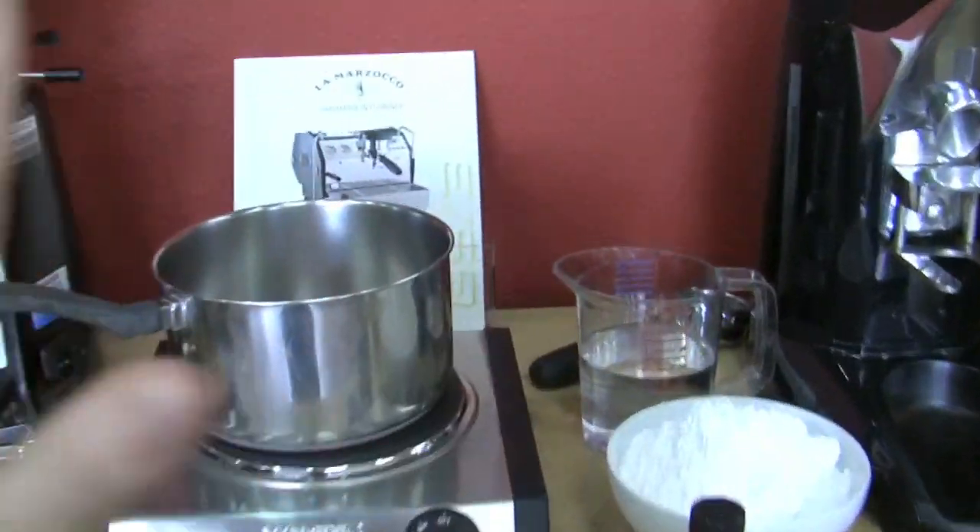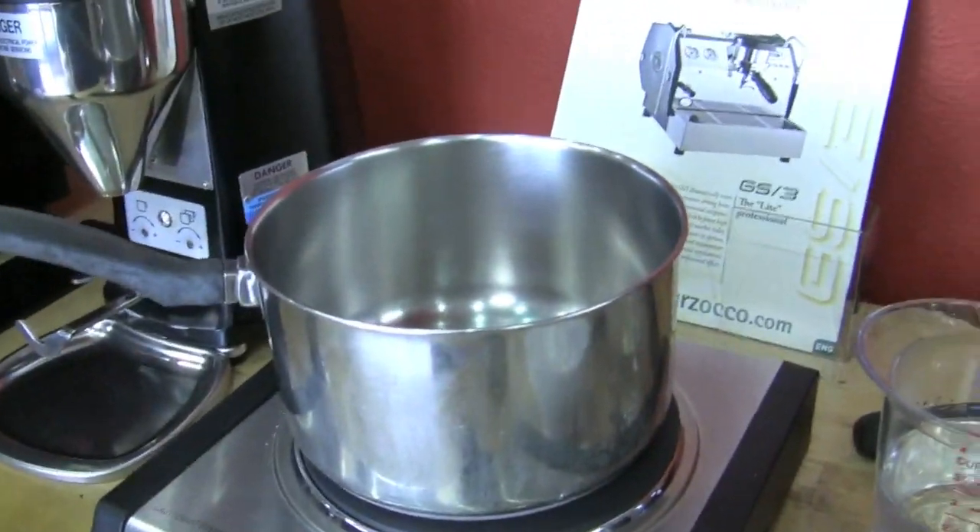We're gonna be brewing some espresso — eight shots. One pound of powdered sugar is gonna go into the mixture, and a teaspoon of vanilla. We're gonna mix 18 ounces of vodka into all of it and make our concoction. Then we're gonna let it sit refrigerated for about 36 to 48 hours.